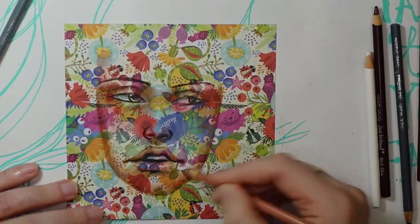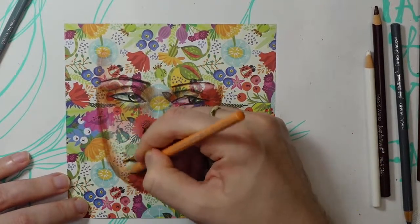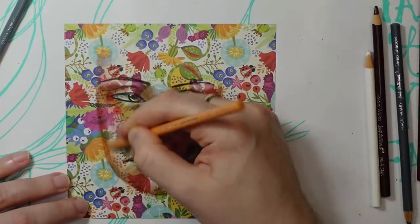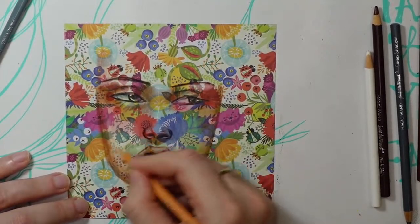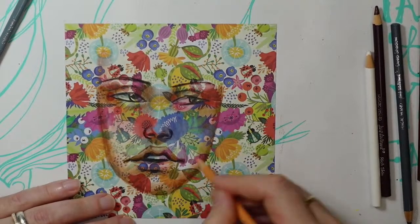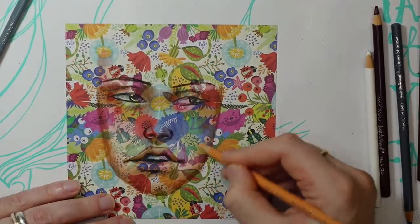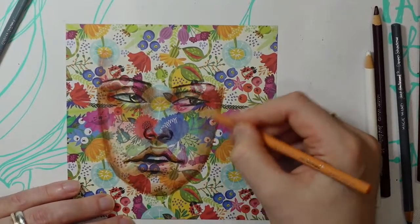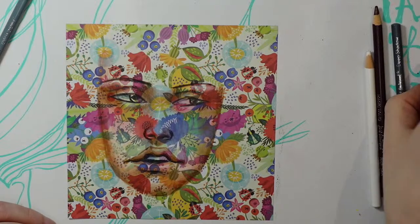I shouldn't have done the white first — should have done these colors first — because it's really hard to layer on this paper. But we're trying our best. I think by the end of this there's going to be more colored pencil on the paper than there is paper. This side is mostly ink patterns you're not really going to see much on.